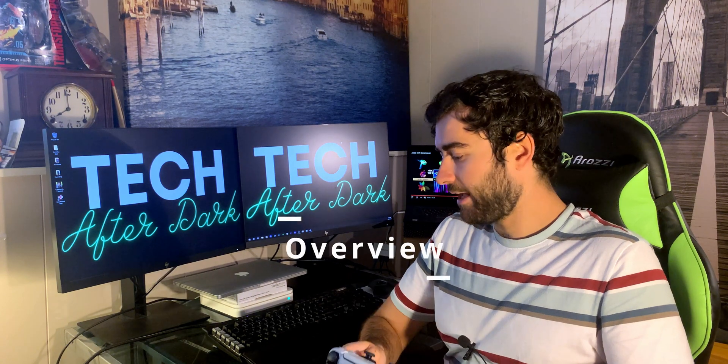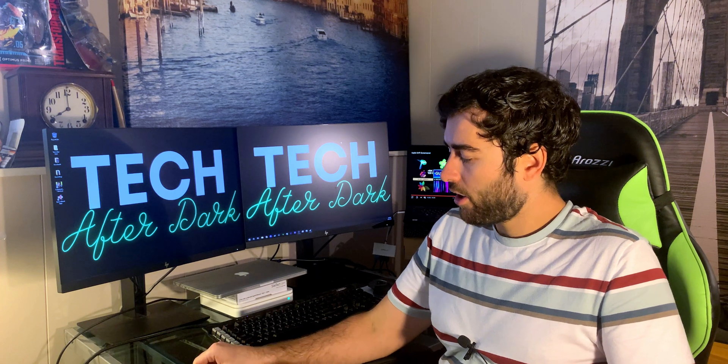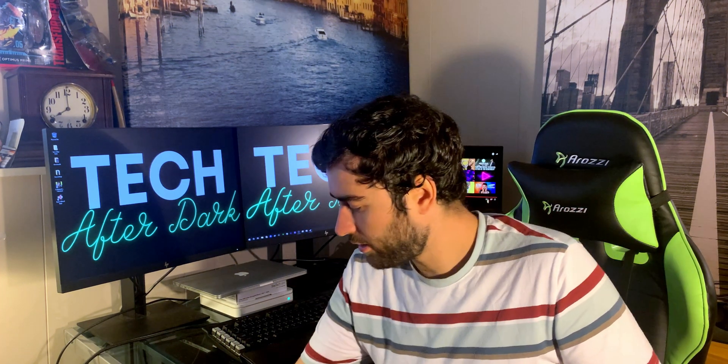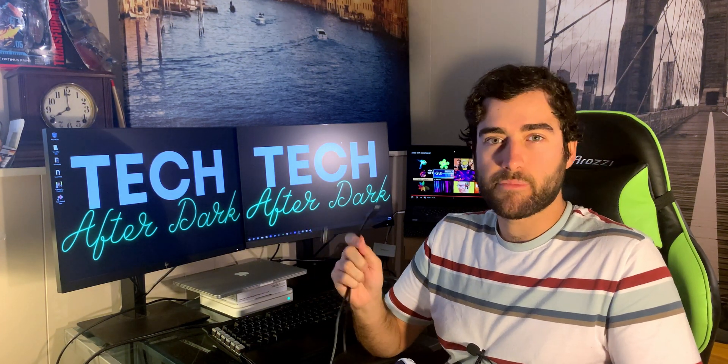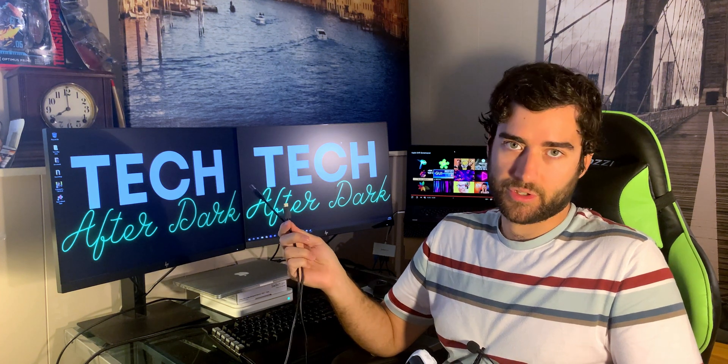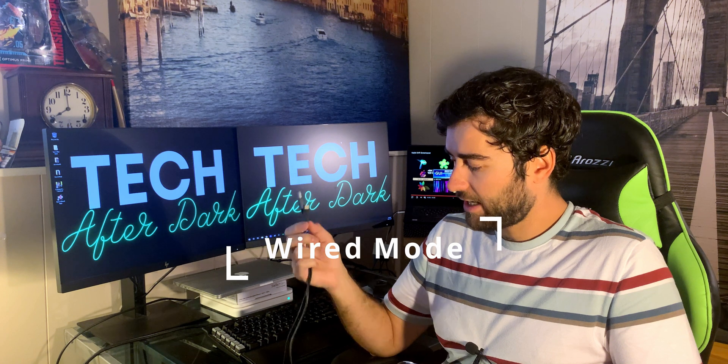Right off the get-go you can use two ways to connect the controller: Bluetooth through the USB dongle, or wired mode. They actually include the wire in the PS5 box, so you also use it to charge your controller. We're going to go over how to connect it through wired first.